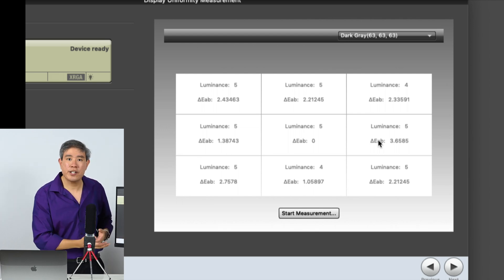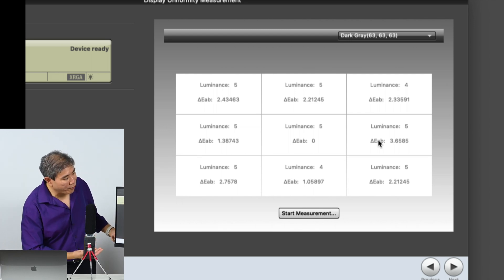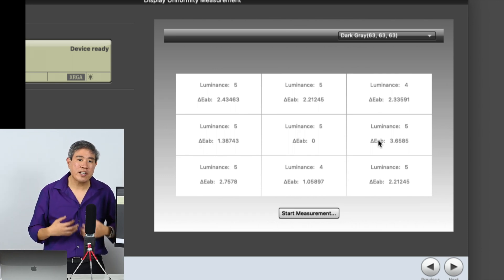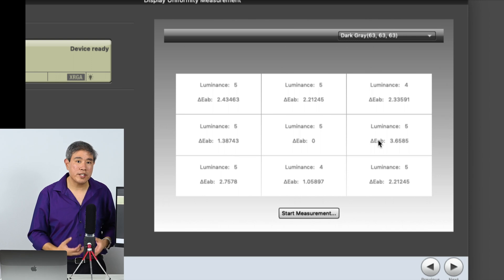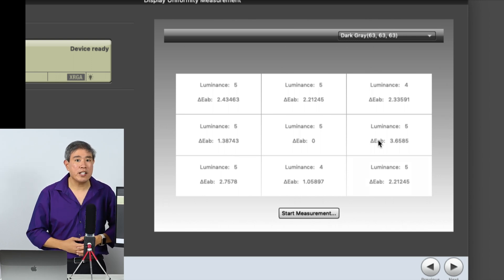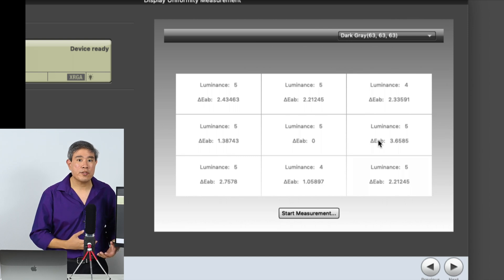For the dark gray value, we're getting values a bit higher in delta E range — about 3.6 being the highest. Part of the reason dark gray is harder to get a lower delta E value is the technology of these panels — IPS LED backlit can only do so much.